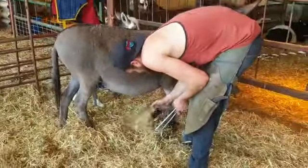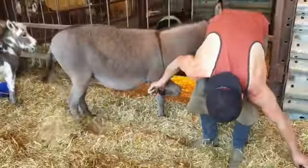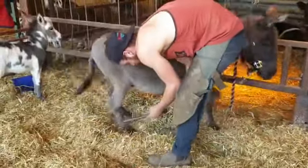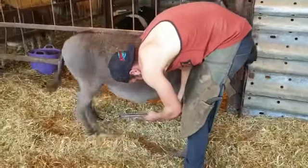And then what we do is we file the foot and make it nice and flat to the ground. Now obviously in horses a lot of horses are shod, but we don't do that with donkeys. We don't put a shoe on — we just file their foot and keep it very, very flat.